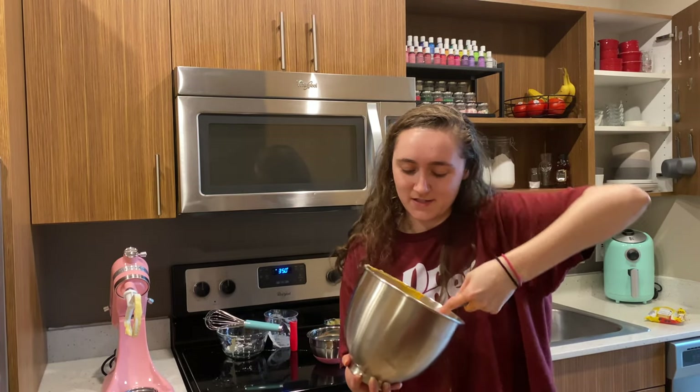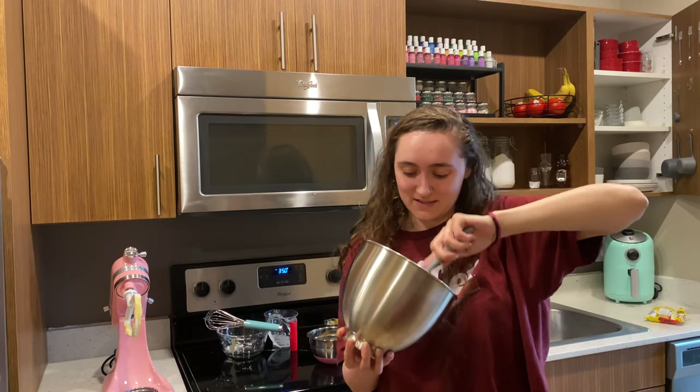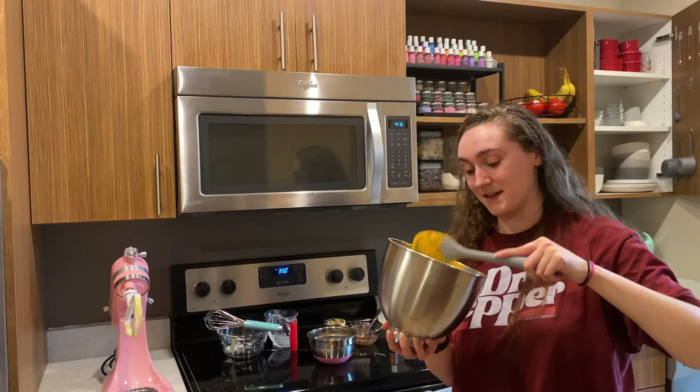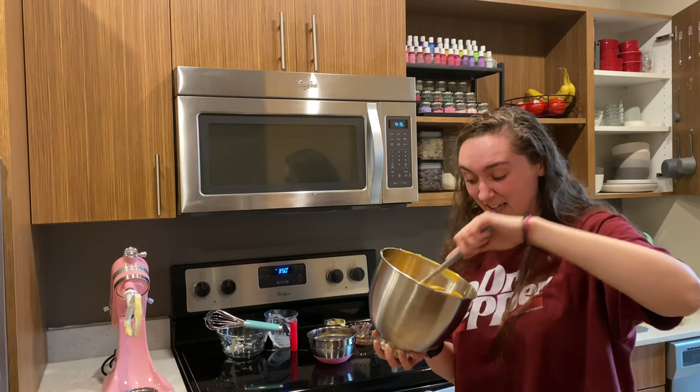I think the Bengals orange is darker than this — this looks like University of Tennessee orange — but I'm just going to go with it. This is the inside of the cake anyway, it's fine.